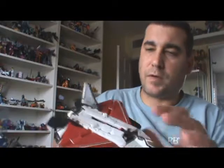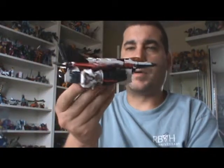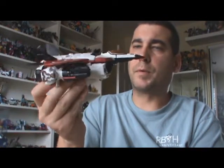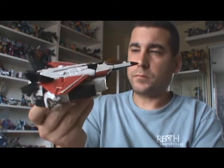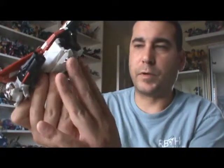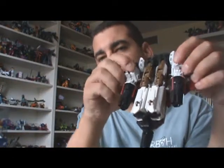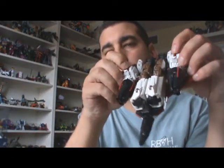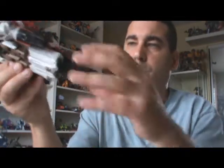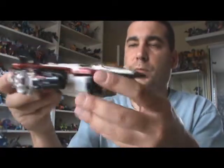This toy obviously has the same downfalls as the other ones. A lot of kibble on the undercarriage which was not liked by many people. There's not really a good landing gear. They've got two wheels here and there's these two wheels here which activate the spinning mechanism which fire the missiles that I don't have loaded. The missiles are here — there's six of them. If you roll this on the ground, it will fire those missiles.